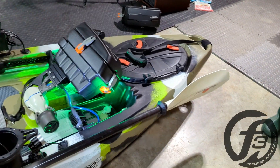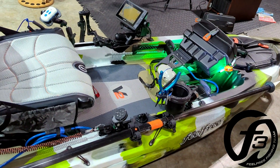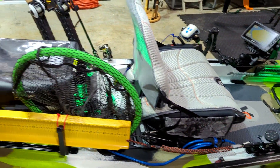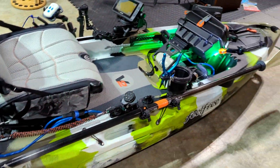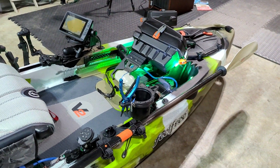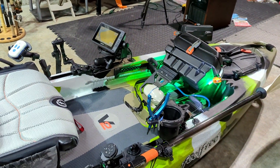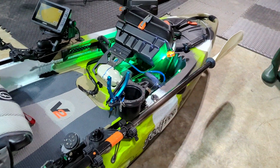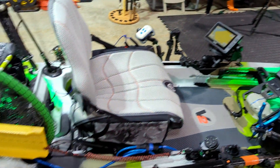Alright, so here it is. This is my 2022 Tournament Kayak. It's the Feel Free Lure 10 V2. I've had several 11.5s and I've actually had the Moken 12.5 V2, and I've pretty much loved all of them, but I miss the main stability of the lure series, the seat, and just everything about it. So I will briefly go over what all I have on this particular kayak.